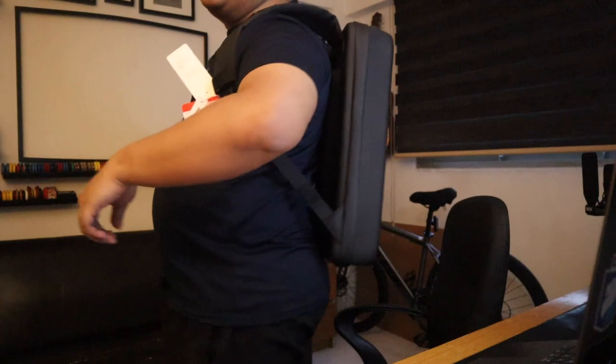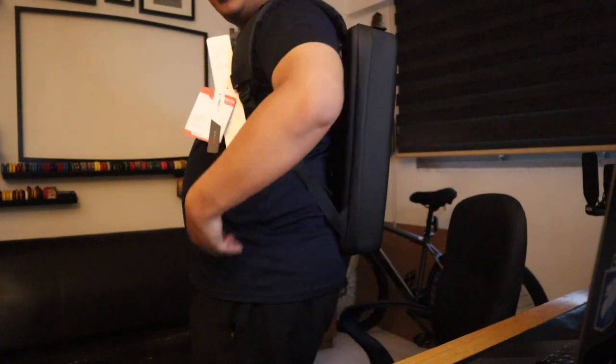Before that, I have to adjust the strap. Let's see how it looks like. They have this stop over here. I think it looks great though — yeah, I think it's okay.